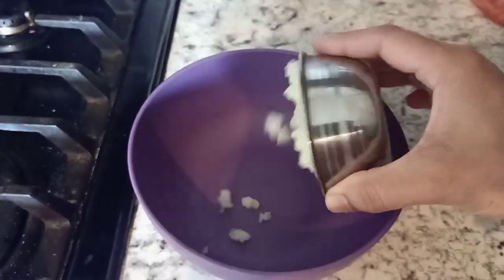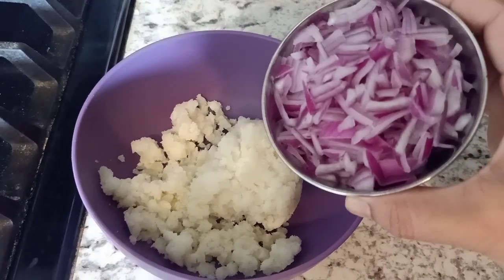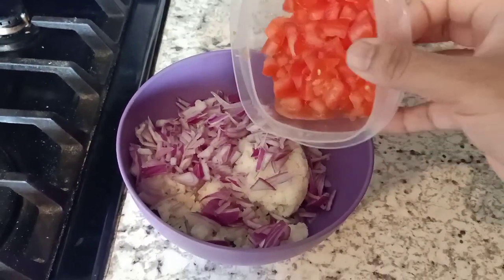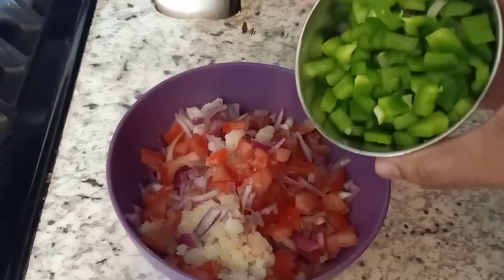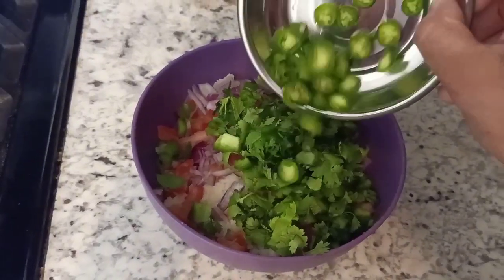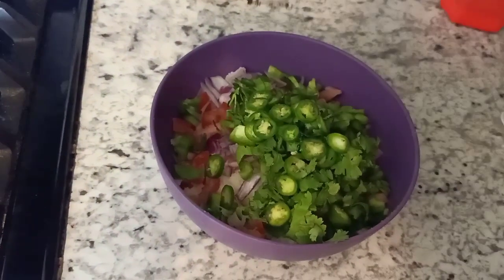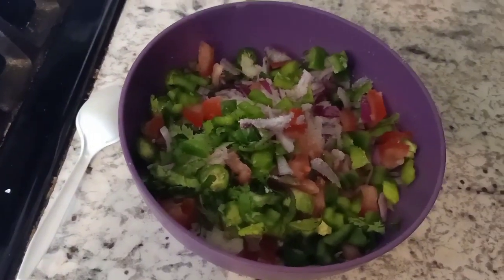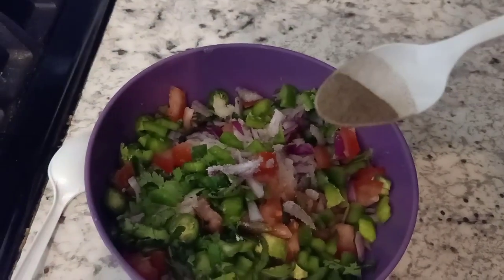In this bowl we will take one boiled and mashed potato, one fine chopped onion, one fine chopped tomato, one fine chopped capsicum, some coriander leaves, one fine chopped green chili, one-fourth teaspoon salt, and one-fourth teaspoon black pepper powder.